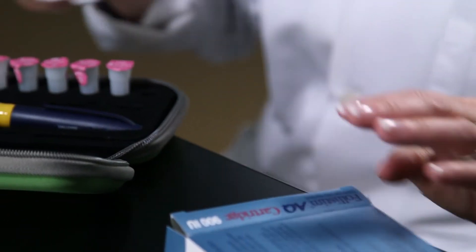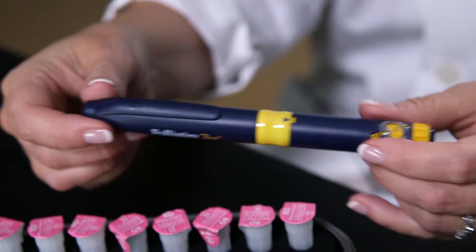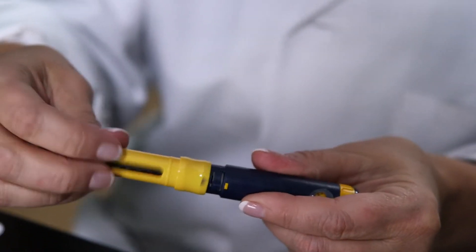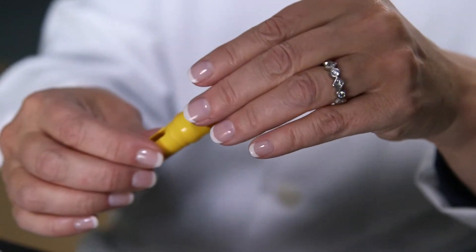Remove the tray from the box. This is your Follistim AQ cartridge. This is your Follistim pen. Remove the cap from the pen and take the pen apart. The Follistim AQ cartridge is dropped into the yellow part of the pen, metal band first.